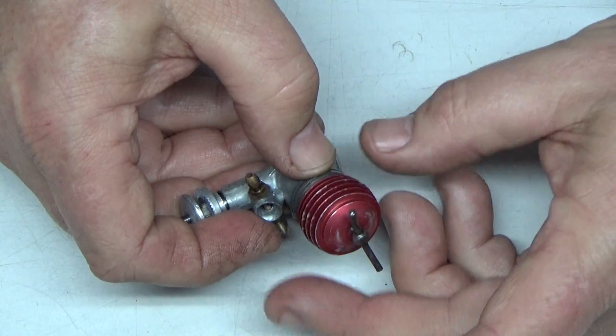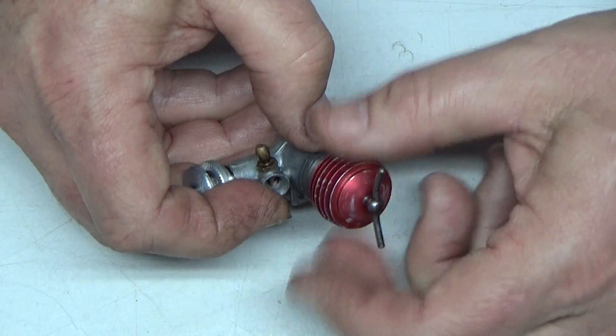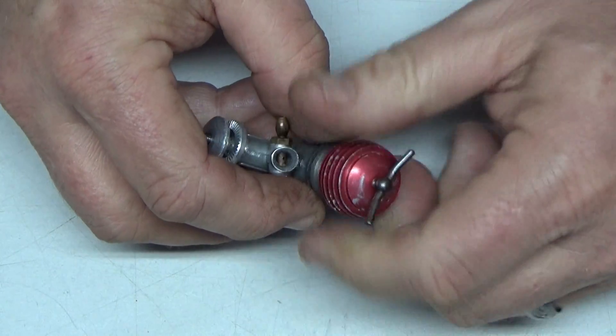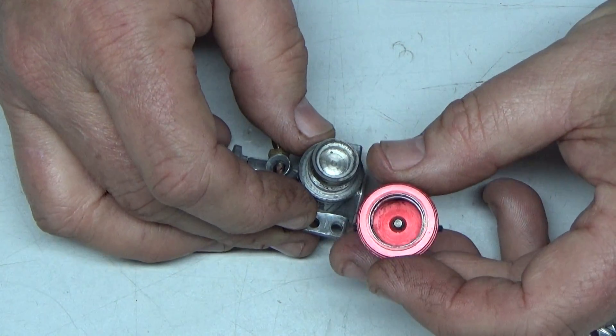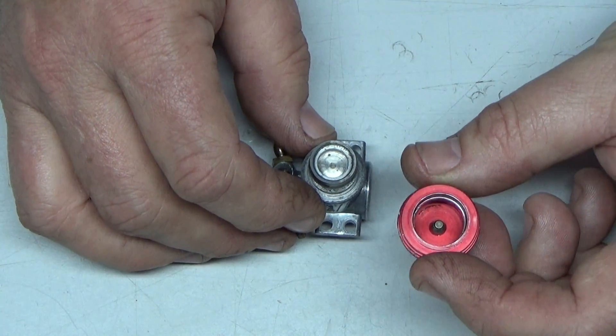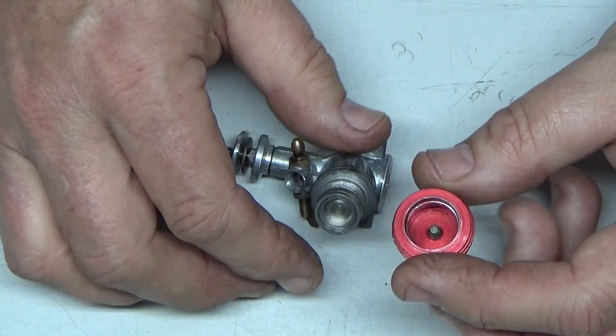I took the head off — the head was the first thing I was able to get off — and this is what I saw inside. Clean head with the screw. It wasn't clean when I got it; I had to clean it. But right now what we've got is the screw.